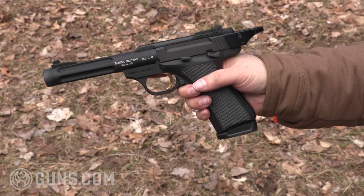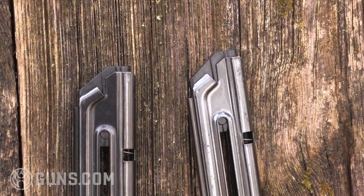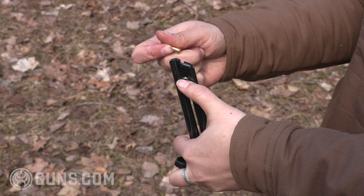All those design changes that make the Buckmark a success would be moot if the rimfire didn't shoot well and reliably. The Buckmark quickly proved its capability to cycle all types of ammo. It feeds from a 10-round detachable single-stack magazine that loads very easily. There's a slider down the front of the magazine that lets you take the spring tension off as you load.